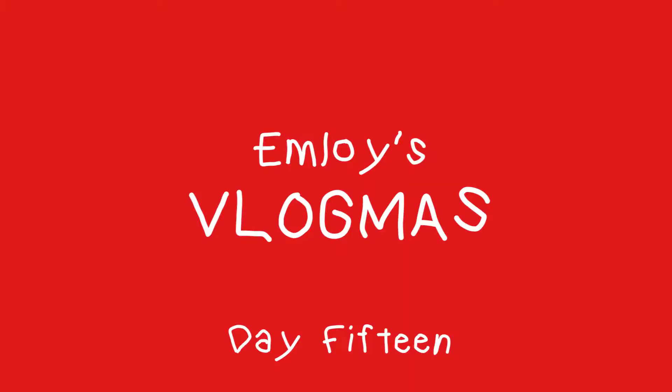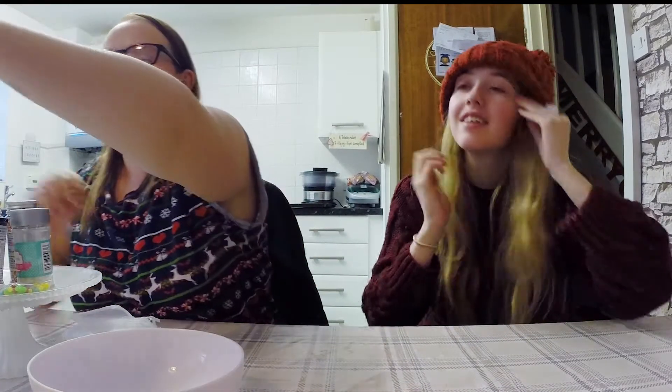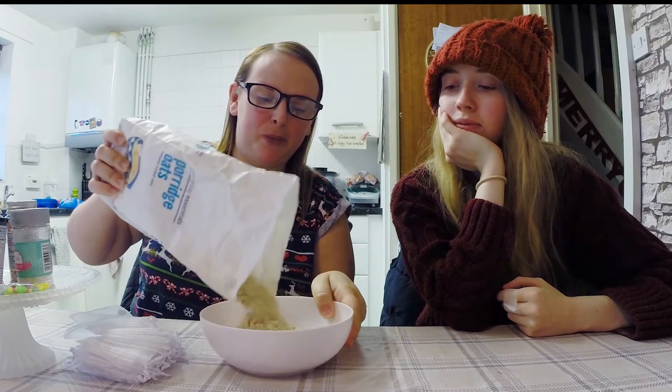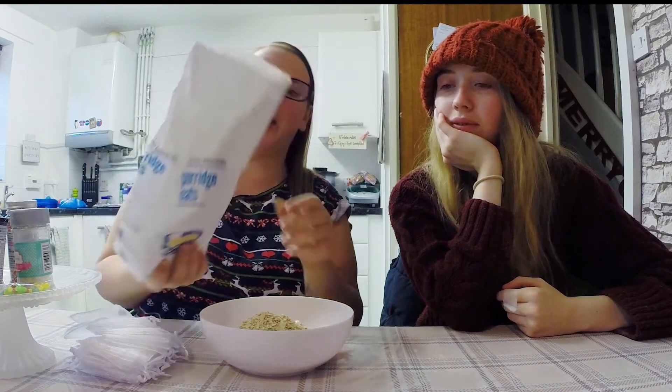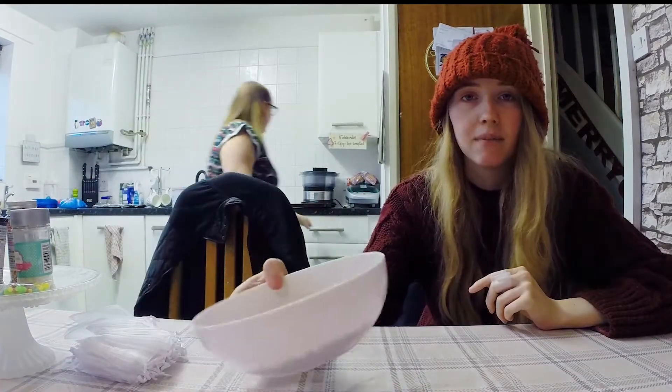Hello, today we're gonna make reindeer food - magic reindeer food - and this is kid proof, even I can do it. Let's get on with it, what do we do? Right, all it is is some oats. Yum yum yum, because reindeers love oats. They don't want a carrot.